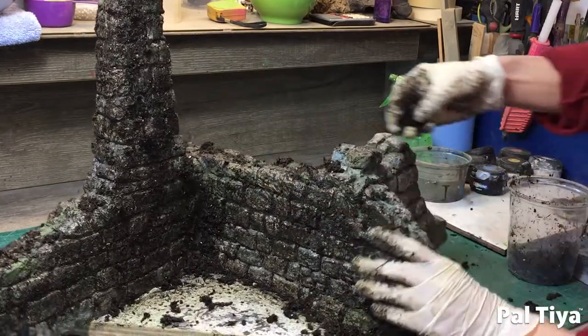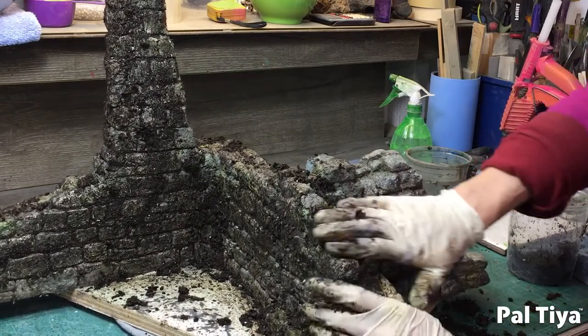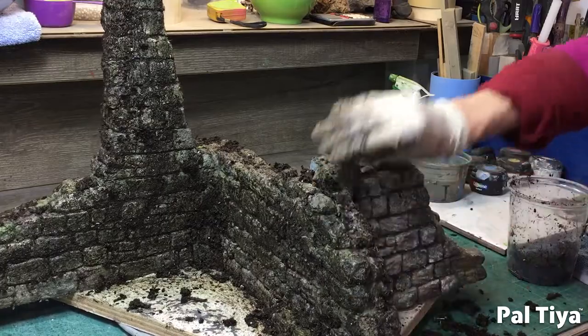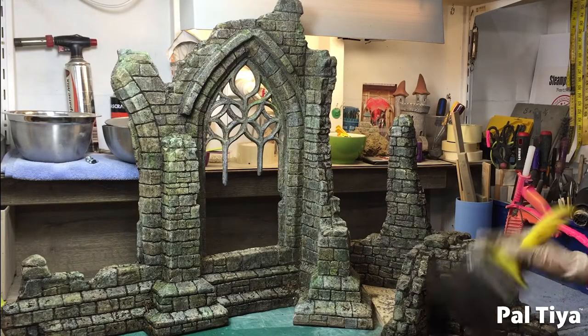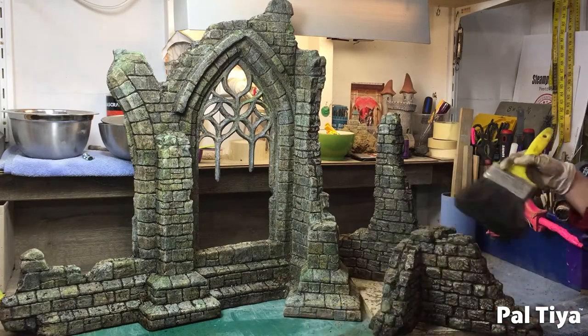This was just an added touch — we went out to the garden and grabbed some dirt, some mud, and just pushed it into that surface. And we think you'll find that gave it a real earthy looking feel.